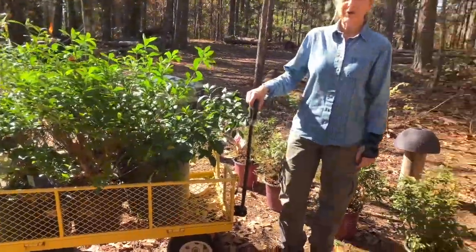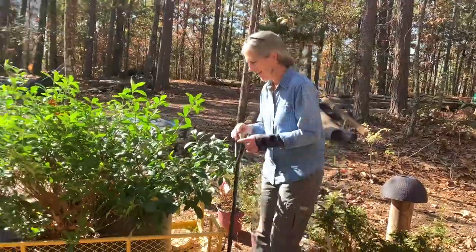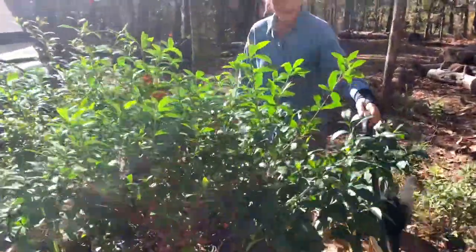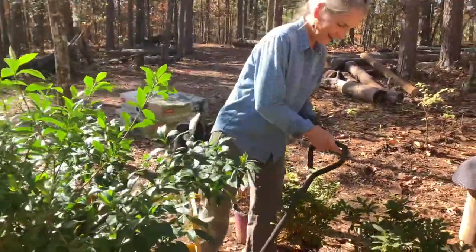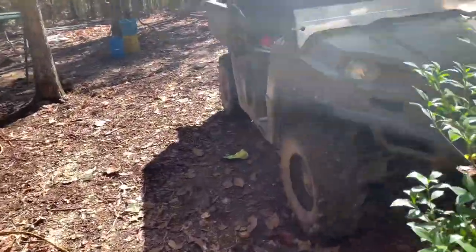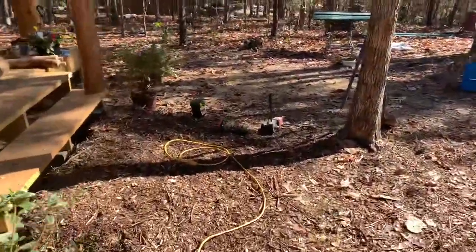I should have drove the Ranger up that hill. Yes, you should have. That's why it's sitting there. I need the exercise, I guess. You could have just put that handle right over the ball and pulled it up here. I could have just put them in the back. Never do anything easy with it. No, no.